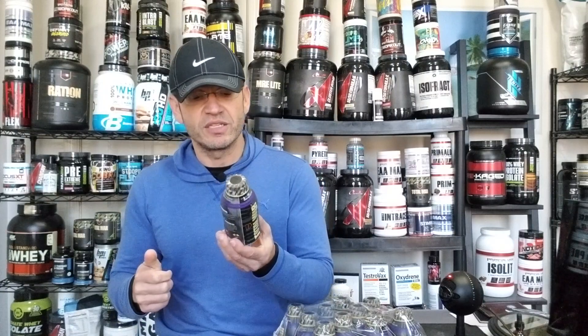Bottom line on the label: if you like Total War in powder form, you're going to like this one. There's not a lot of difference and you should feel the same.